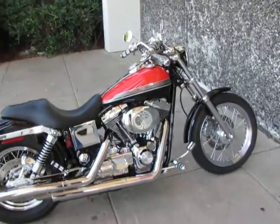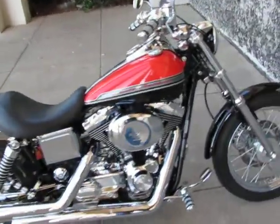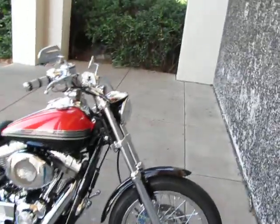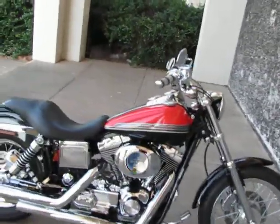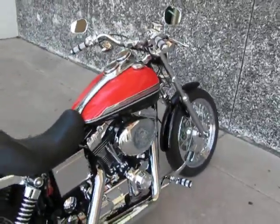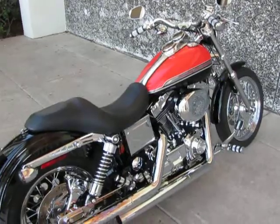Hello folks, this is Bronco Bob with American Motorcycle Trading Company in Arlington, Texas. I'm here today to show you an absolutely stunning Harley-Davidson Dyna Lowrider. This bike, I don't know where to start — it's really got some beautiful touches on it.